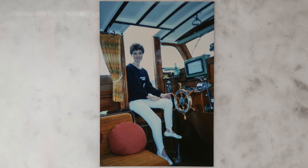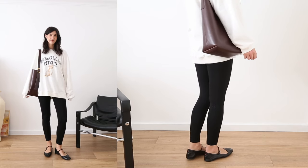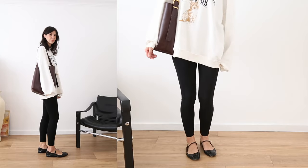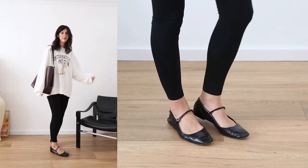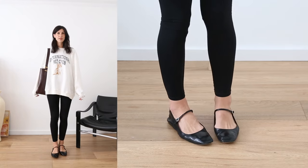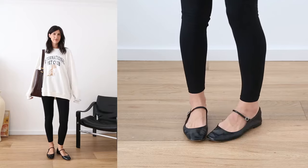The third outfit of mum's that I'm replicating is more of an athleisure look — a really relaxed downtime outfit. This is probably one of the most relaxed outfits I've ever seen her in. She's on a boat and she's really channelling Princess Diana in this outfit. She's got this collegiate sweatshirt, stirrup leggings — mum, how cool — and then she's wearing ballet flats. I personally don't have any stirrup leggings so I decided to bring in a regular legging and add in that element of the stirrup with a Mary Jane ballet flat instead, and I think this works really nicely.